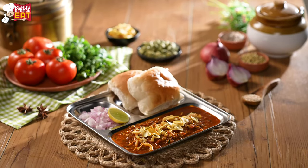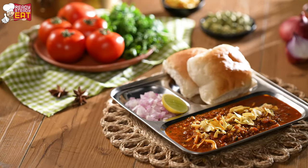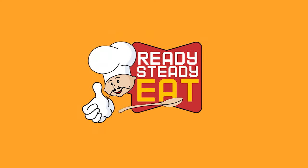Wasn't that easy to make? For more such simple recipes, do subscribe to Ready Steady Eat. We'll see you next time.